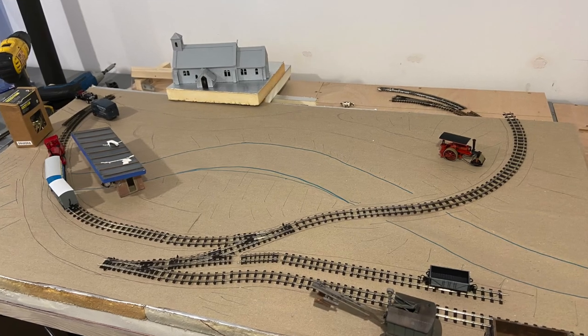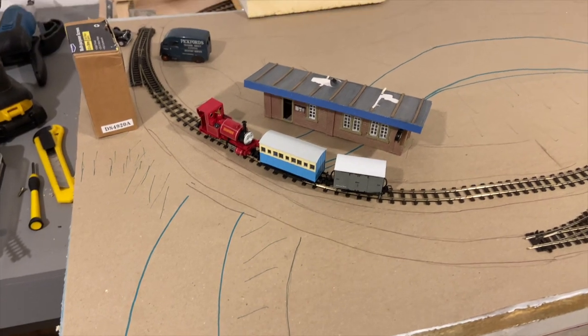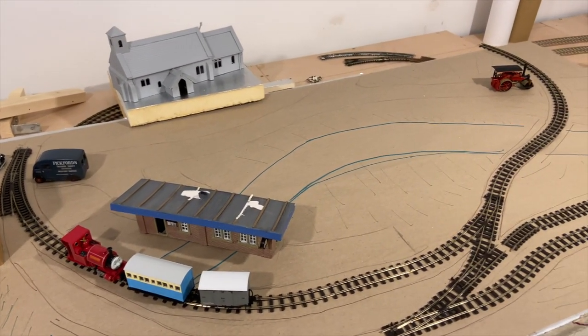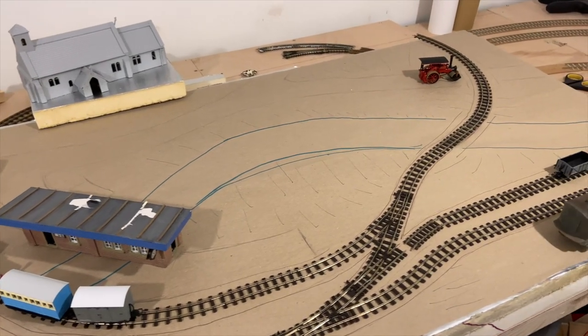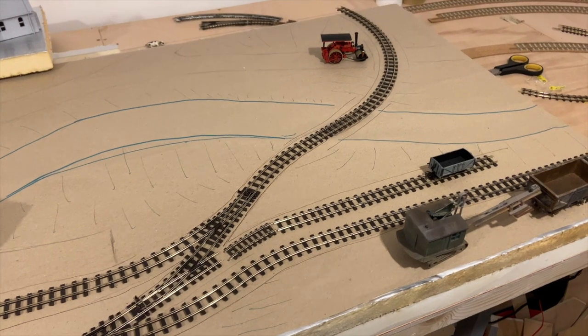With the insulation in place I glued down some brown paper on top and marked out where it was going to go scenic-wise — the river through the middle and the track on the outside.